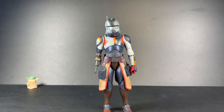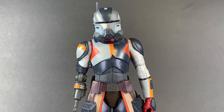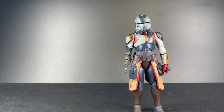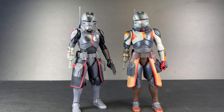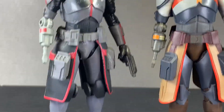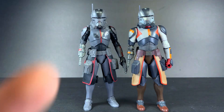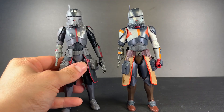Here is Echo out of the packaging. I was messing around with him off camera and with the previous version as well. And unlike Hunter and Wrecker from the same wave, there's little to nothing that changes with Echo here. The only thing that's different is they both have different shoulder pads and different knee pads — everything else about these figures is the exact same.